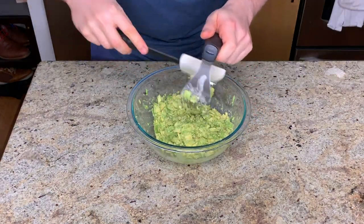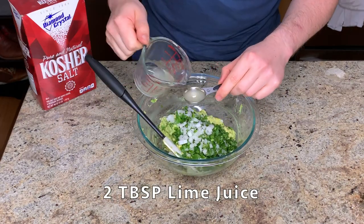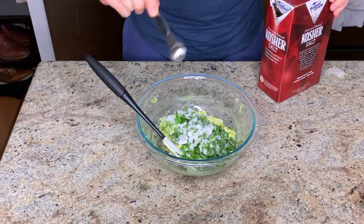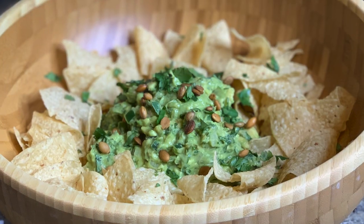When it comes to smashing guacamole, you've got tons of options. You can use a mortar and pestle, a potato masher, a pastry cutter, a fork, or a food processor — really anything that's going to smash avocados will get the job done. If you choose to garnish this, you can use the leftover cilantro and some toasted pumpkin seeds.